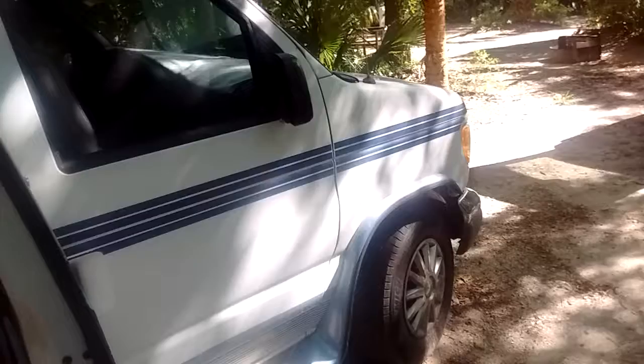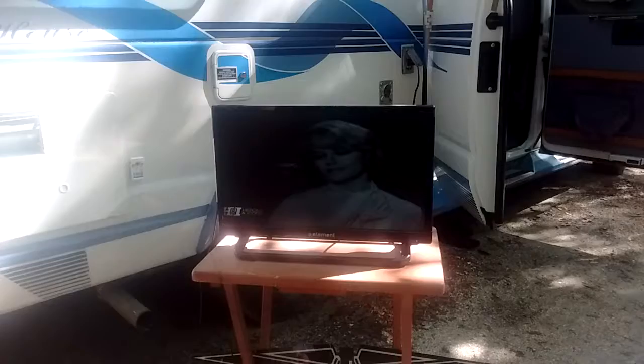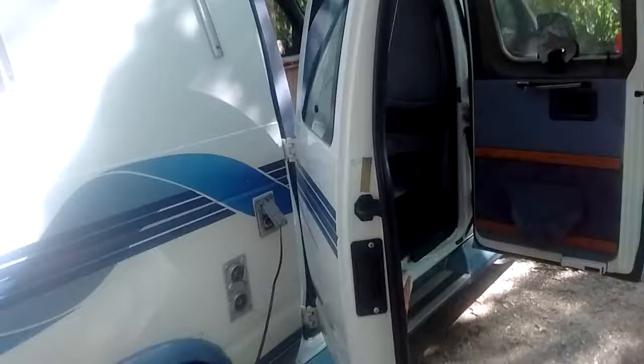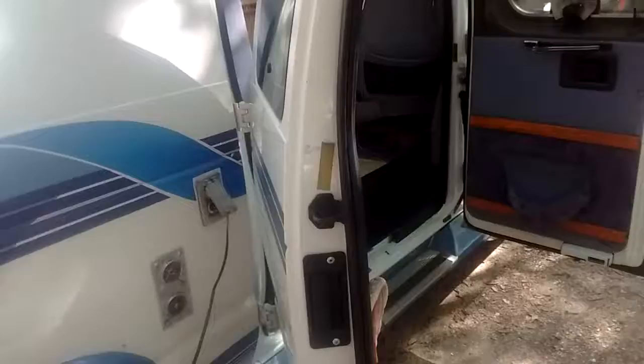Here we have our outdoor entertainment center. We're picking up about 11 channels with a $5 antenna. We've got The Untouchables on right now. There's our little five dollar antenna — even when we set it up higher it wasn't working any better. See, the fancy RVs have their built-in entertainment centers; this is our little low-budget entertainment center, plugged in outdoors.